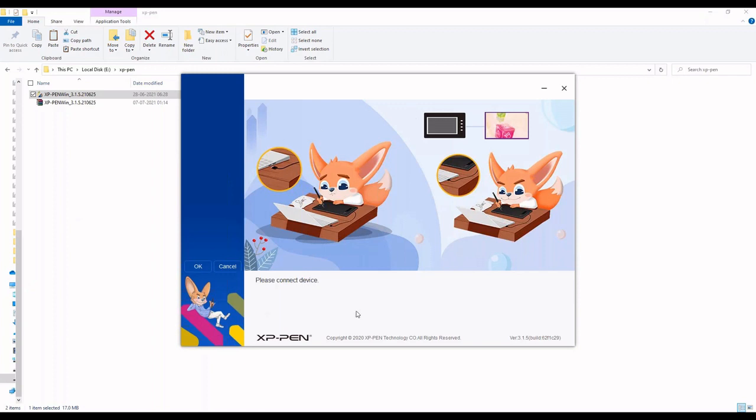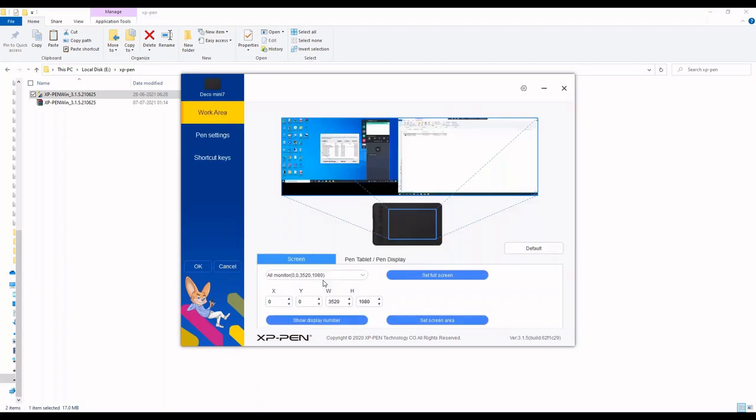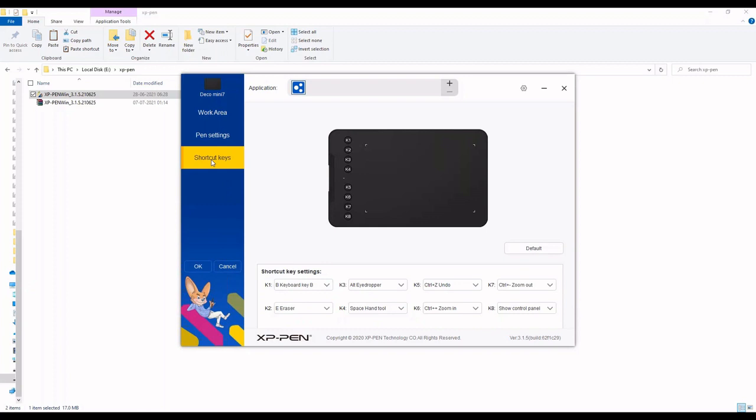This is the graphical user interface for your pen tablet Deco Mini 7. It initially shows a message when the device is not connected. Once I connect the device, it's pretty quick to detect it. My device is the Deco Mini 7, and the application has three options: Work Area, Pen Settings, and Shortcut Keys.